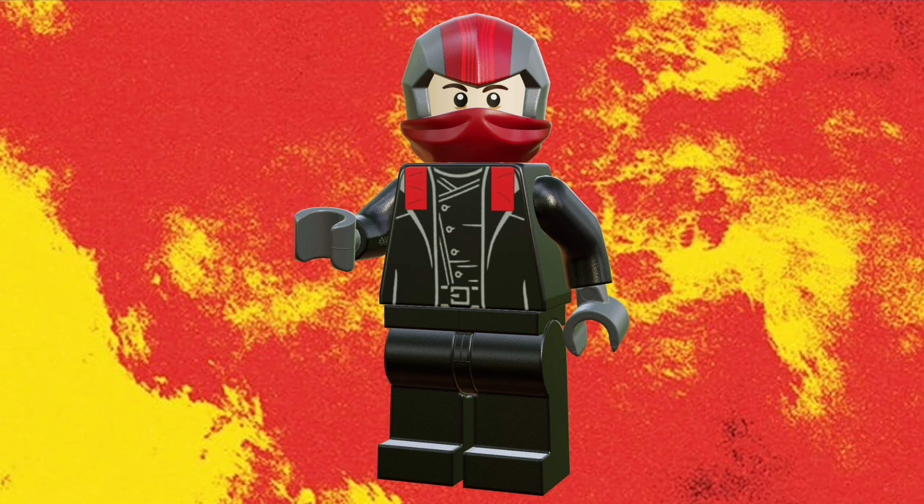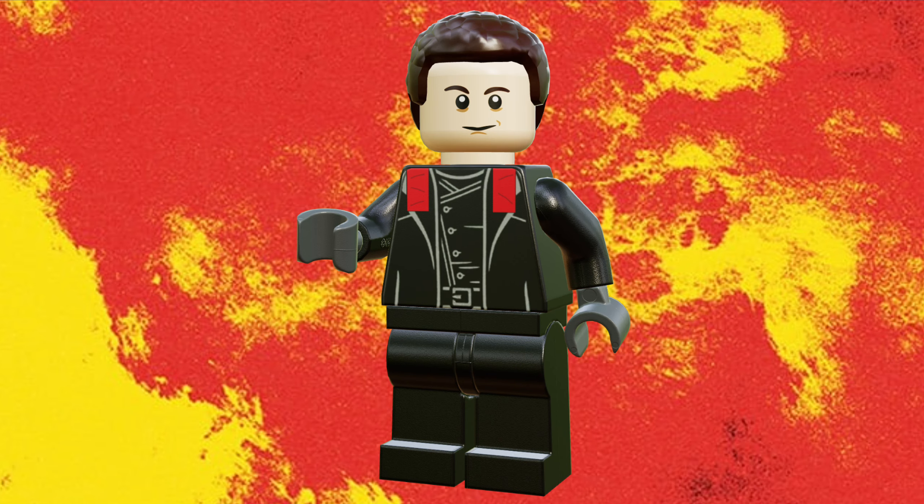Let's start with the minifigures. First up is Tyler Joseph as Clancy, who is in his rebel red and black outfit from the video. He has his mask with a custom print, and that can be swapped out for a hairpiece, which reveals his face print. He has a partially custom printed torso — I took Spider-Man Noir's torso and added red tape detail on the shoulders. He also has dark grey hands and black legs.